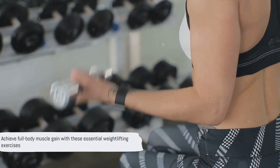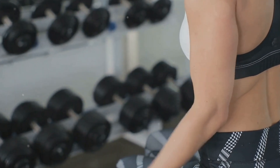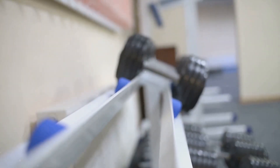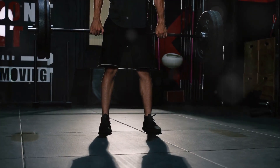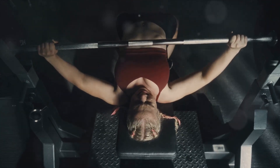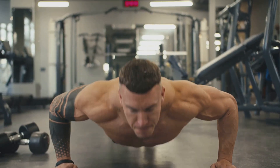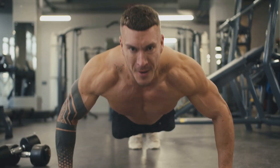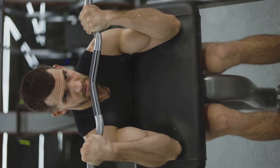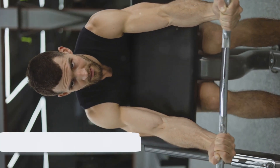With the overhead press and pull-ups, you're now equipped with a full-body weightlifting workout that's sure to deliver results. And there you have it, the 5 best weightlifting workouts for full-body muscle gain. Remember, whether it's deadlifts or pull-ups, consistency and proper form are key. These exercises aren't just about building muscles, they're also about empowering you. Sticking to these workouts will not only shape your body but also build your willpower and discipline. If you found this video helpful, don't forget to like, comment, and subscribe for more fitness tips and guides. Here's to a stronger, healthier you.